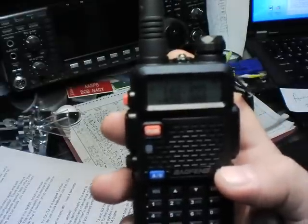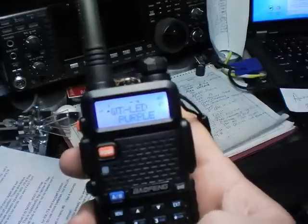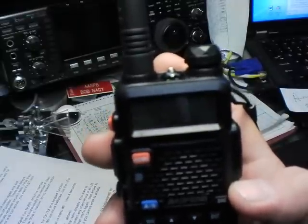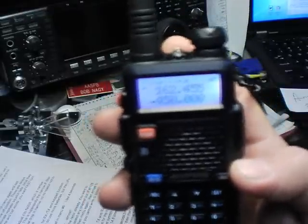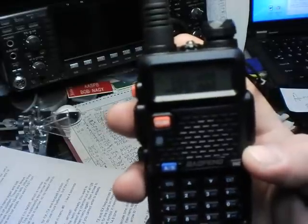Menus 29, 30, and 31 are your LED backlight colors. Menu 29 is just when you touch buttons — you've got purple, orange, and blue to choose from. They do eat a little bit of battery power, so if you want to save maximum battery, you can turn all the LEDs off on 29, 30, and 31.